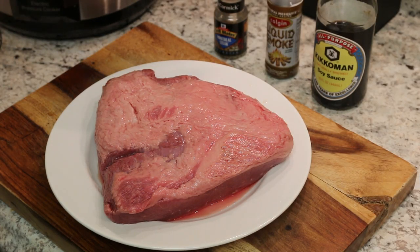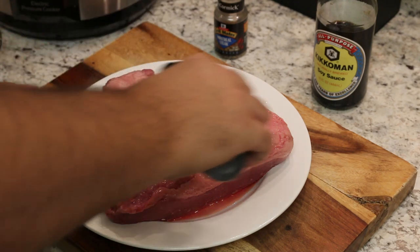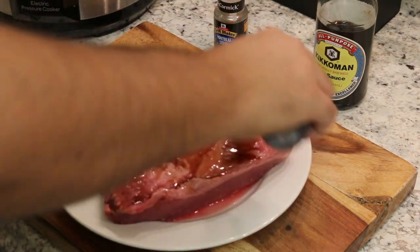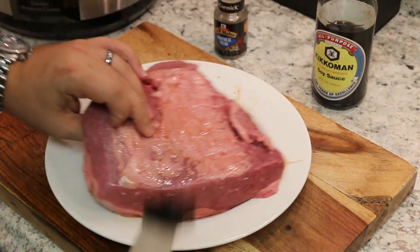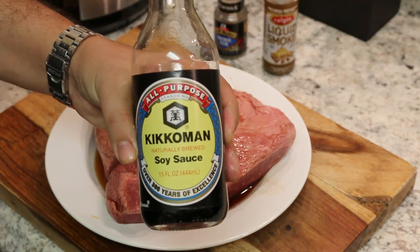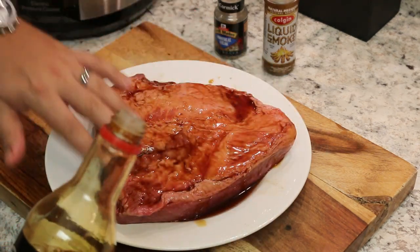We are going to begin by seasoning this with some liquid smoke. Now liquid smoke is very strong, but since we are pressure smoking this, we want to put quite a bit on there and just sort of rub it in. On the other side, some liquid smoke, then Japanese soy sauce — just rub that in there.